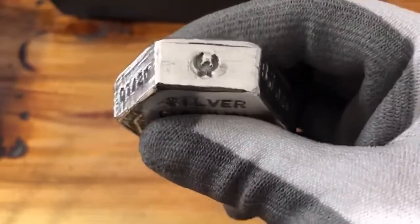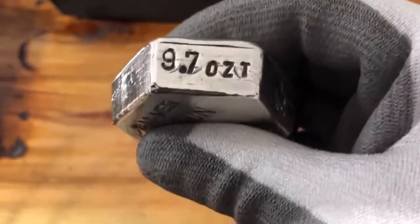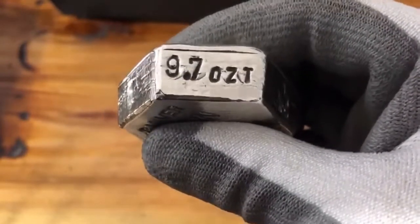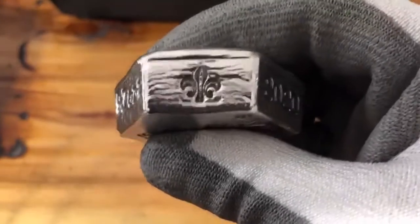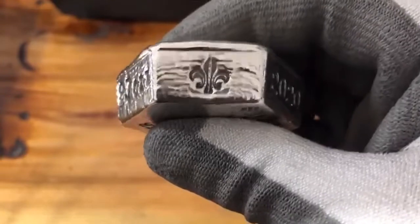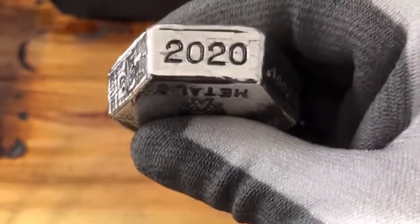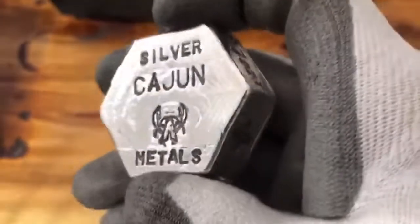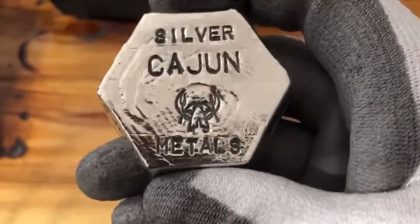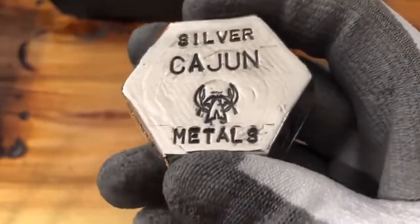Crawfish — 9.7 troy ounces of fine silver. Florida leaf, and that's the 2020 again. Very nice in the back — Silver Cajun Metals with my big crawfish on it. She did come out real nice.